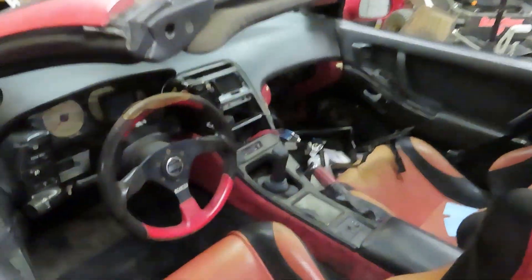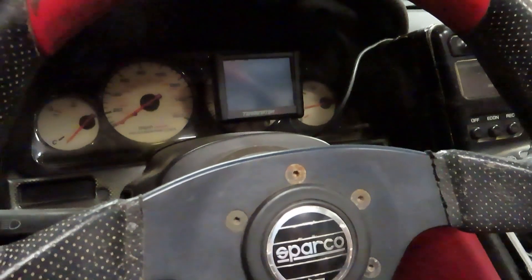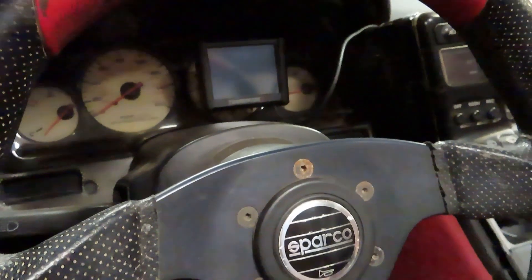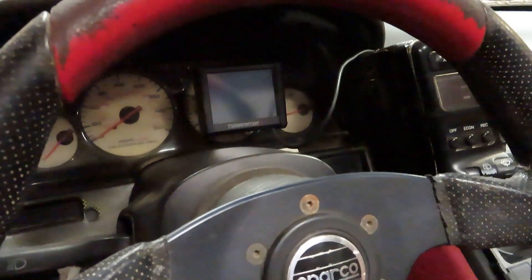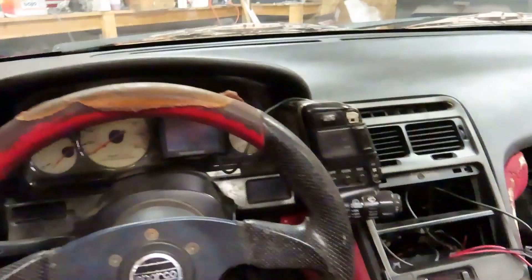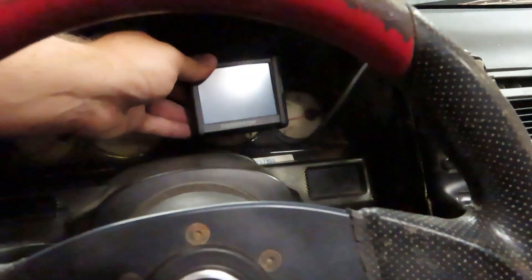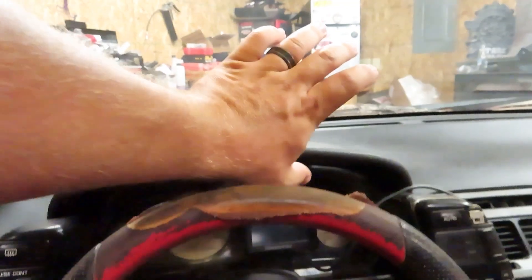I did want to show you guys my janky setup here. There's my Holley touchscreen — I gotta use that as my RPM gauge. I hooked up the stock RPM gauge, but because it's meant to be on a V6, I'm assuming it needs some resistors or something to make it accurate. The problem is I sit about right here, and you can't really see the gauge there. So I just have this on one of those magnetic phone mounts. I actually bought another one — I think I'm gonna stick it up here so I can actually see it while driving.